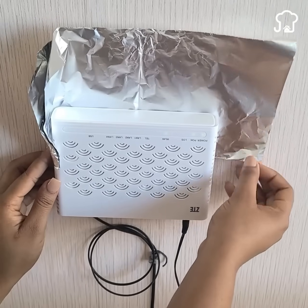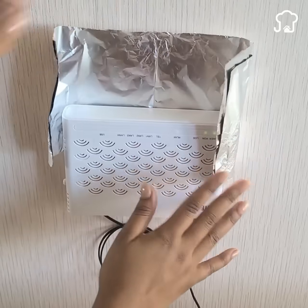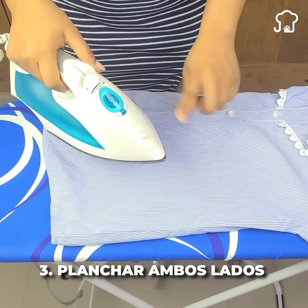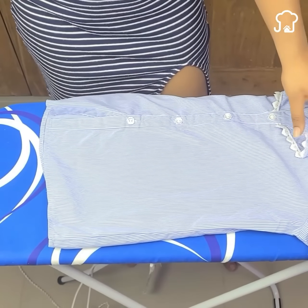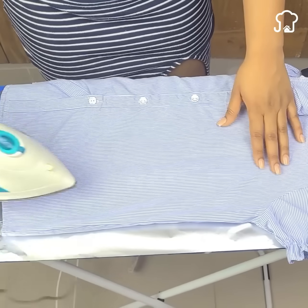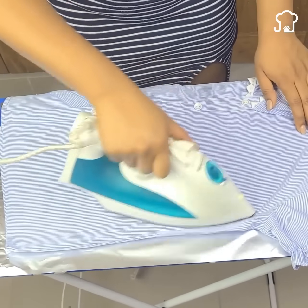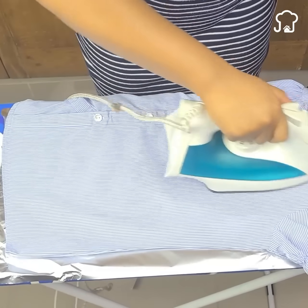Number 3: Iron clothes without effort. The most tedious thing about ironing is having to turn the clothes over. To avoid this, place aluminum foil under the clothes when ironing. The heat of the iron passes through to the aluminum, which means the clothes will be smooth on both sides with a single effort. Place the foil with the dark side facing up so that the clothes never stick.